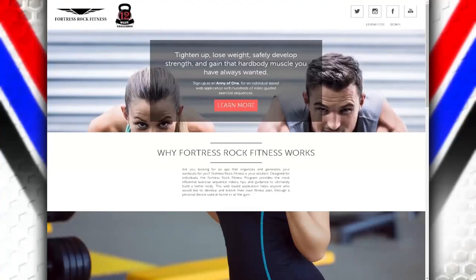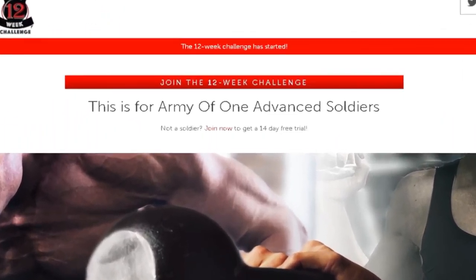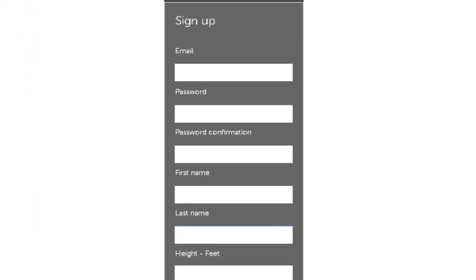Go to FortressRockFitness.com. Click on the 12-week challenge icon. Click the join the 12-week challenge tab. Fill in all the empty fields.